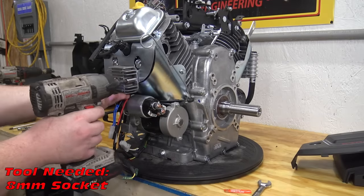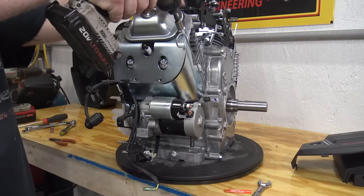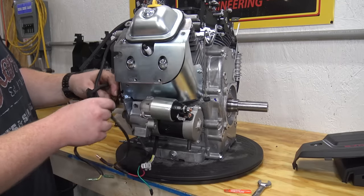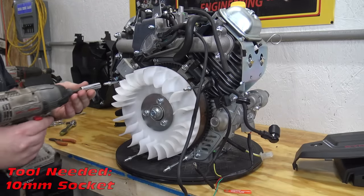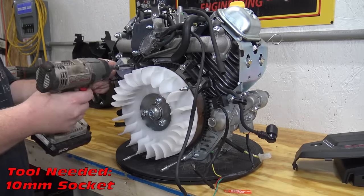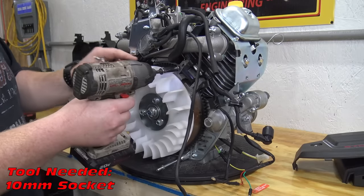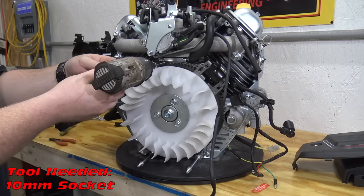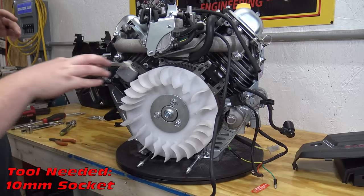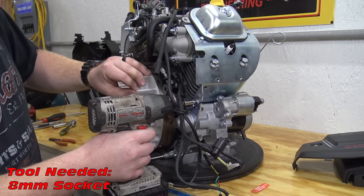There are two bolts holding on the voltage regulator. Four bolts hold on the cool packs to the block. Remove the bolt holding the cool wire out of harm's way. Take out the bolt holding the small black box to the heat shield.